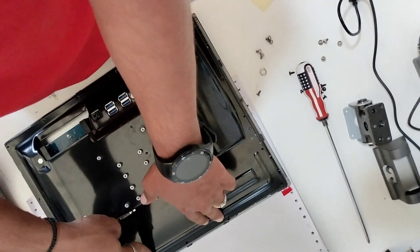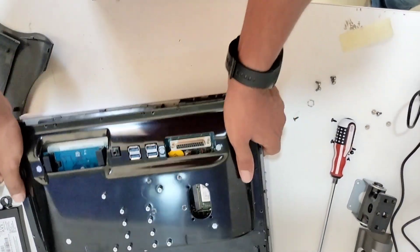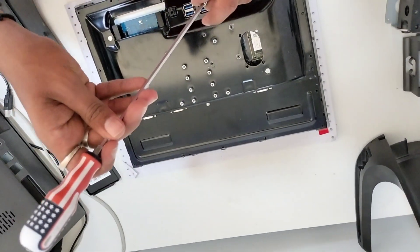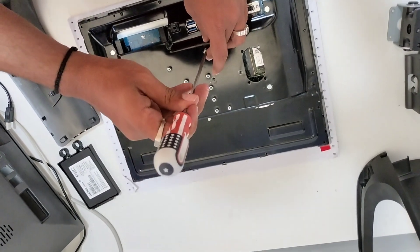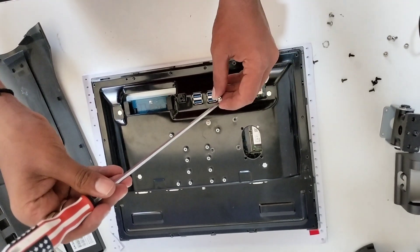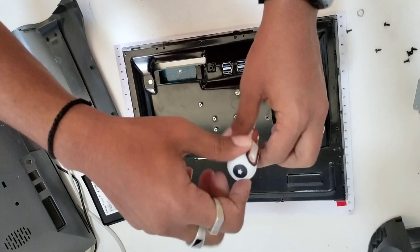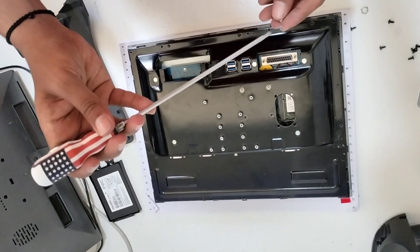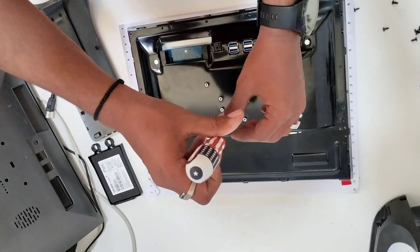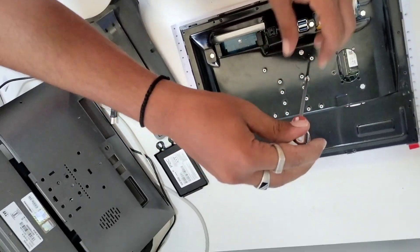This is the lock — door lock. You know, before using, if you are disassembling this, you do not need to touch this display right now. Correct.